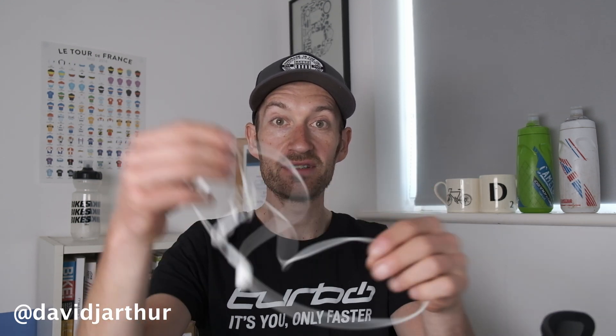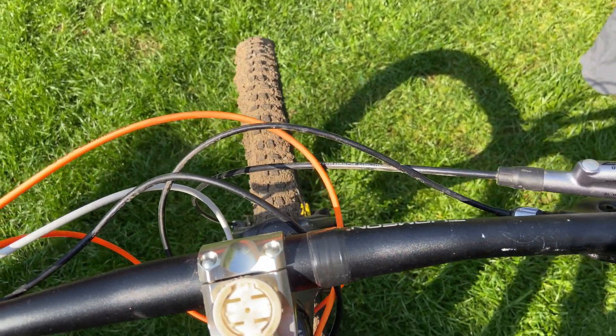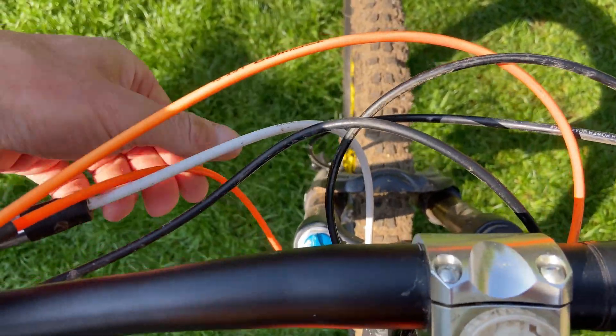I hate cables and wires. They create a mess and always get tangled up — whether it's headphone cables like these, just a tangled mess, or cables on the front of your mountain bike. Like this example of an old Scott with a million cables on the front of the bike, just rattling around. It looks unsightly and there must be a better solution — and there is.